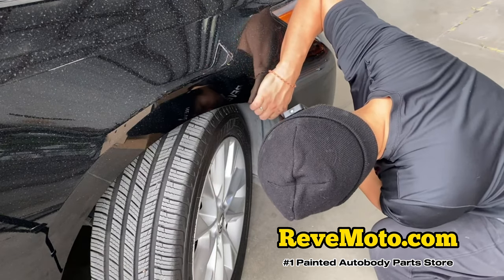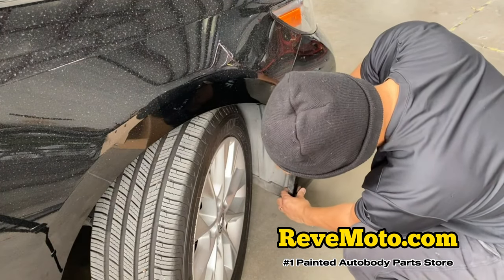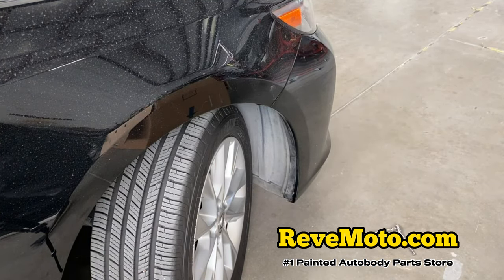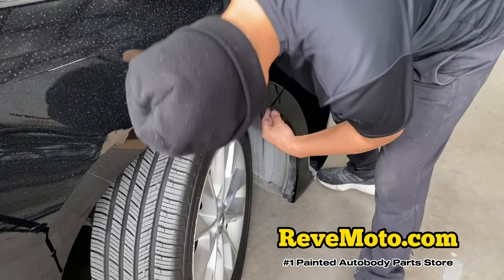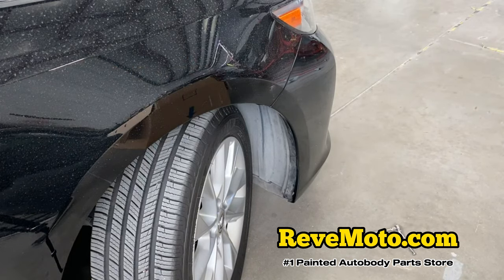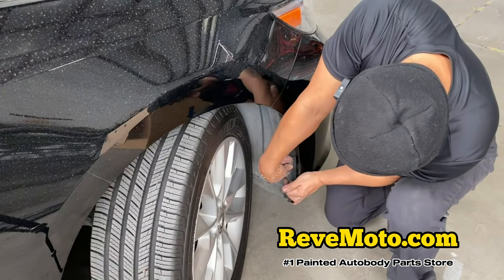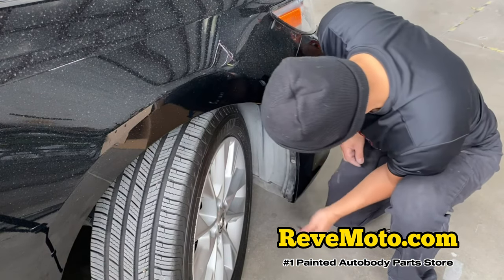Go ahead and get this fender liner back into place. On that side we also have this piece right here that goes right above right here, and then you twist it.